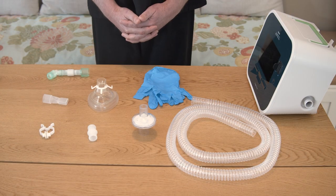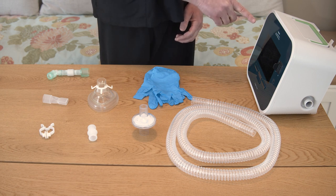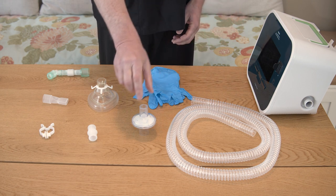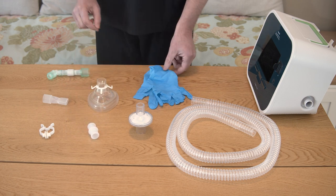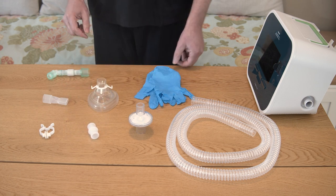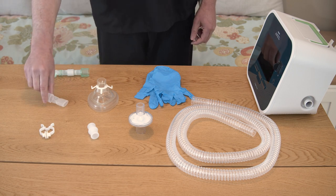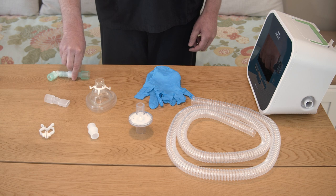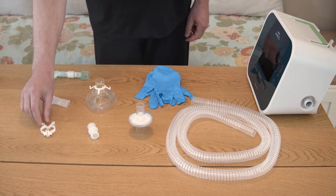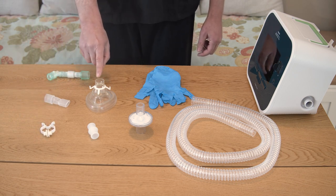Gather the equipment and supplies you need: a cough assist device, tubing, a filter, an adapter, non-sterile gloves if you want to wear gloves, a patient interface such as a mouthpiece, face mask, or trach tube adapter, and a nose clip if needed. For this video, we'll be using a face mask.